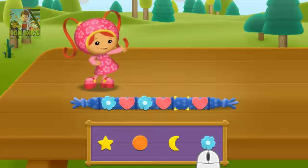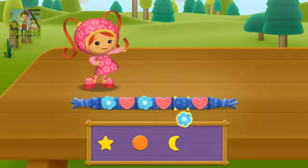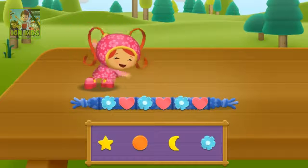The pattern is flower, heart, flower, heart. What comes next? Click the bead that's missing. Now click the correct empty spot on the bracelet to put it there to complete the pattern. Flower, flower. Great job!